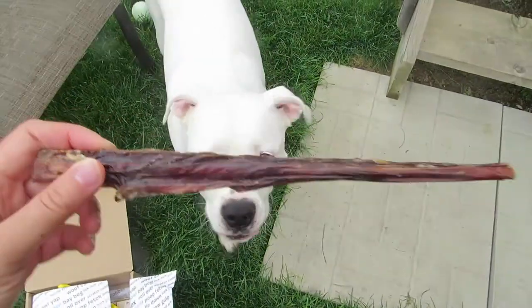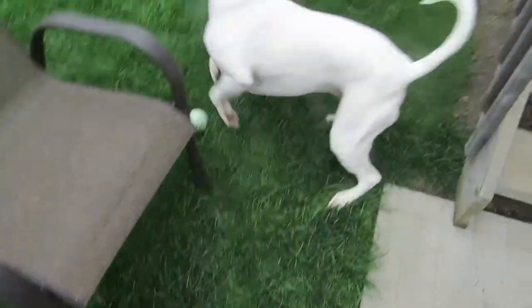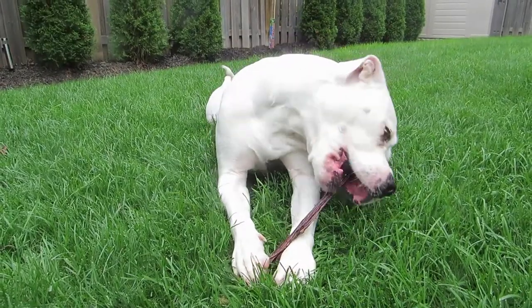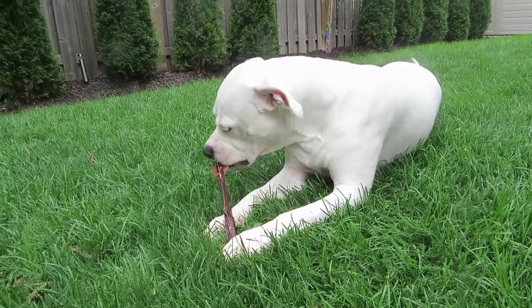Next up is the bully stick. Maya, sit — sit pretty. Good girl. Oh yeah, this is definitely the winner in her eyes. Ooh, that's crunchy!